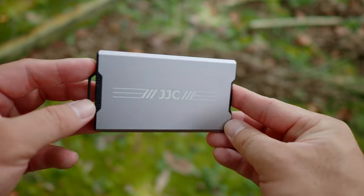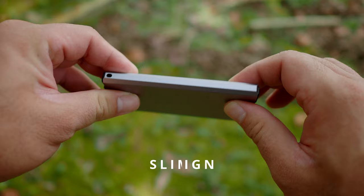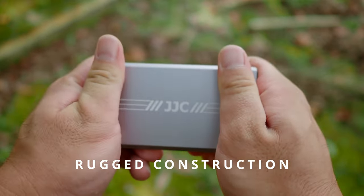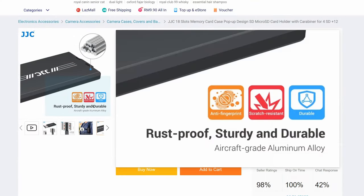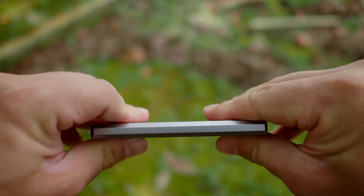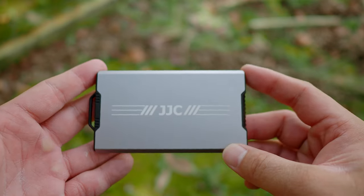There are many things that I really like about this JJC memory card case. I love the slim profile — it is so thin. It's very easy to store anywhere in the camera bag without taking much space, and so easy to carry around. I also love the rugged construction. JJC claimed that the material is made from aircraft grade aluminum. I don't even know what that means, but this is very light thanks to the aluminum construction and it's very sturdy as well. There is no flex. I love that this is a hard case, which means the memory cards stored inside are fully protected as I carry them around.